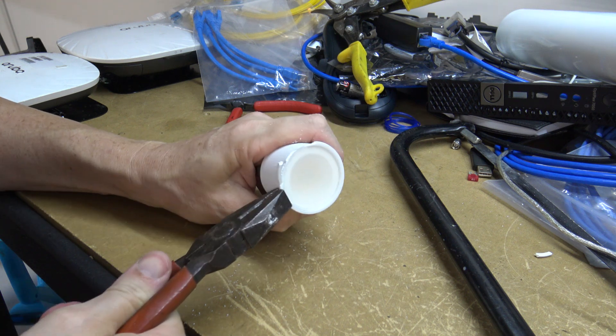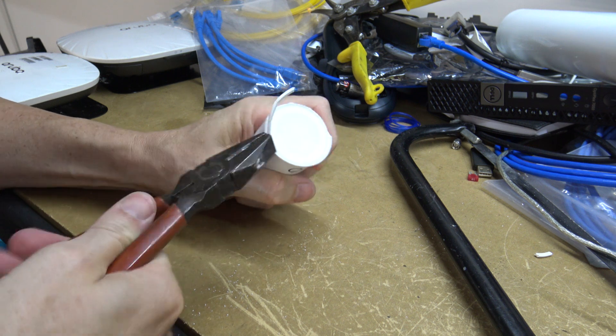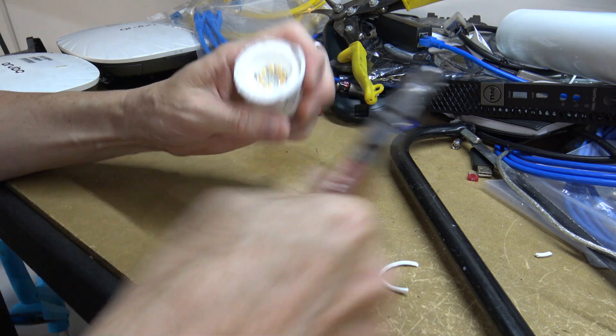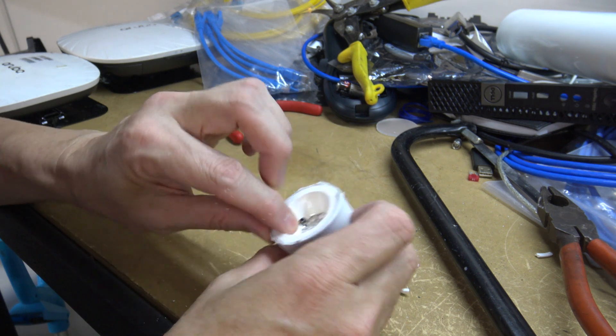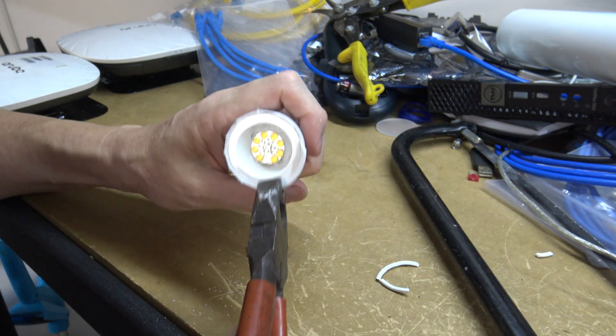To get into it I'm just going to, as you can see, tear it apart — hopefully that'll just let this thing pop up like that. Alright, there's some LEDs but of course I need to get further into it. That just kind of comes out. I'll attack this and get back to you.